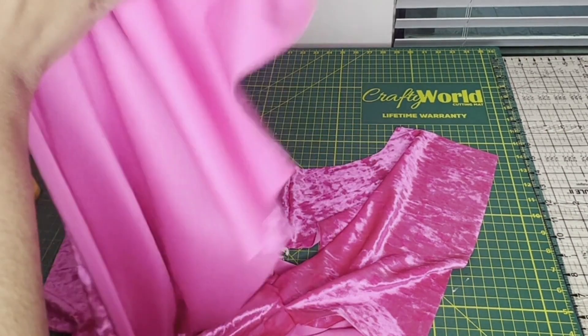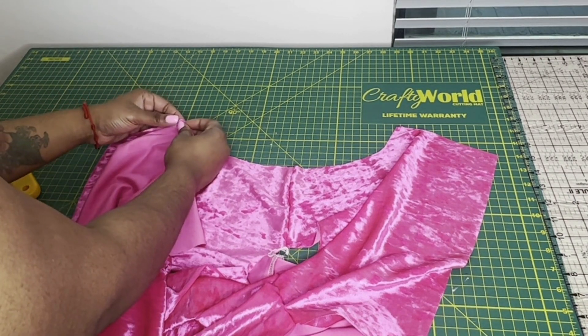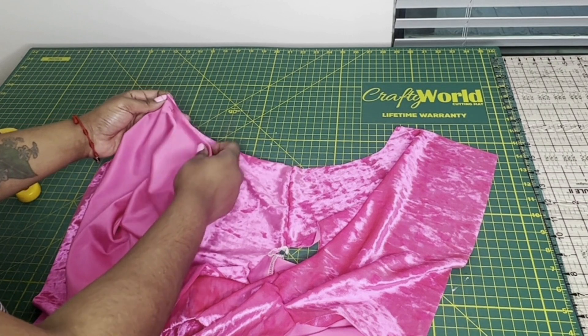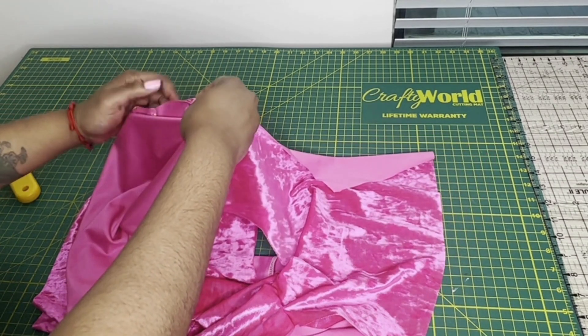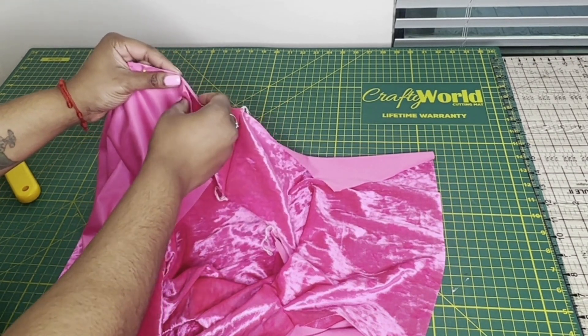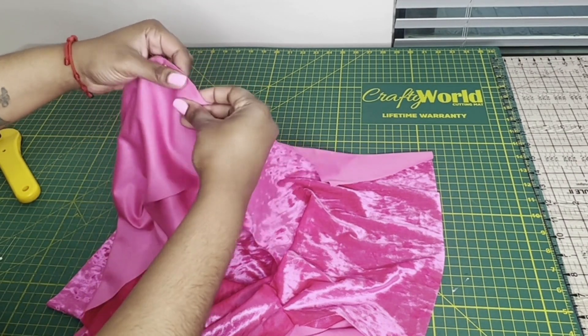Now I'm doing the other side, lining up those points with the right sides facing. At first it might look like it's not gonna fit, but trust me if it's perfect you just want to make sure that you're lining it up correctly. Because if you sew it and it's not lined up correctly, you're gonna have bulky sleeves and it's just not gonna be right. So take your time.